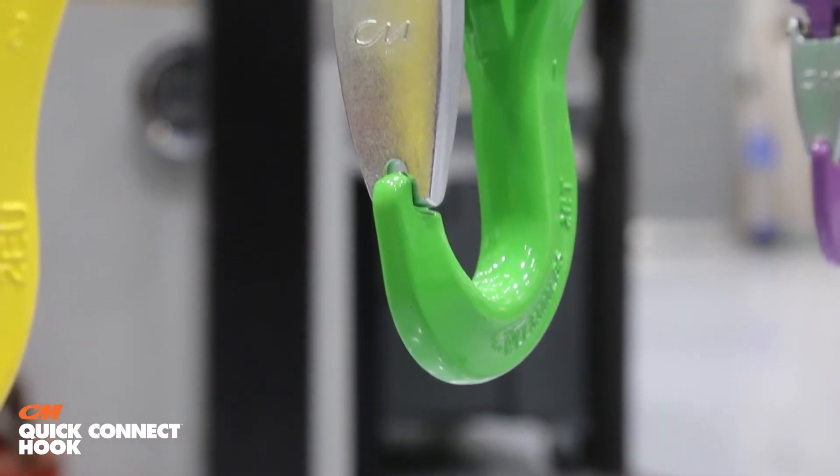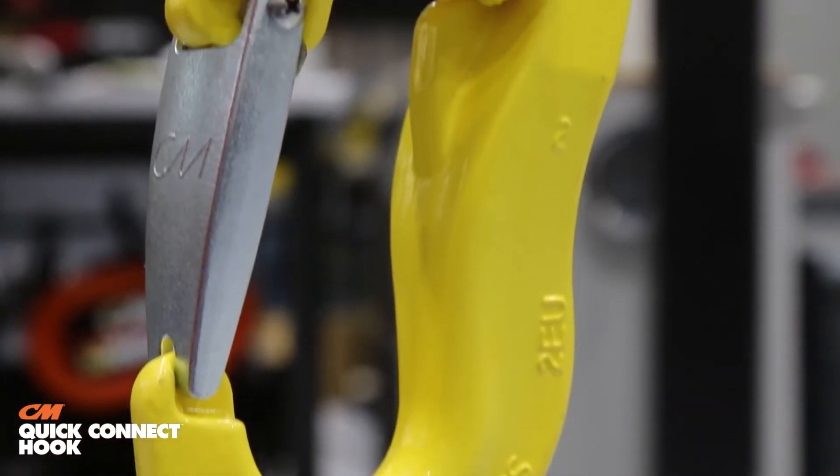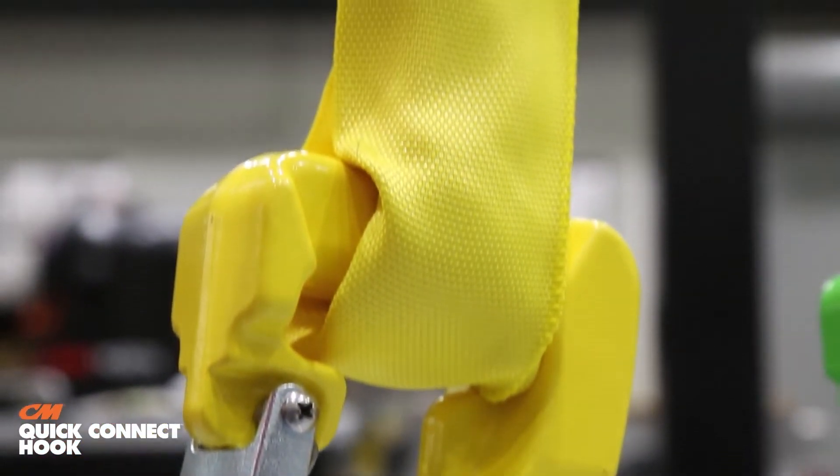Another problem it solves is ease of inspection and use. With elaborate assemblies using shackles or connecting links or fabricated-on hardware, you really have to do a full inspection of the whole unit. If there's damage, you send it back to the sling manufacturer, they cut the sling off and reuse the hook — then you have to assess whether the hook is too worn. With this product, you simply take the hook off, inspect it, and if the sling is damaged, grab a new sling from your tool crib and put it right back on the hook, reducing downtime, inspection time, and overall cost of the operation.